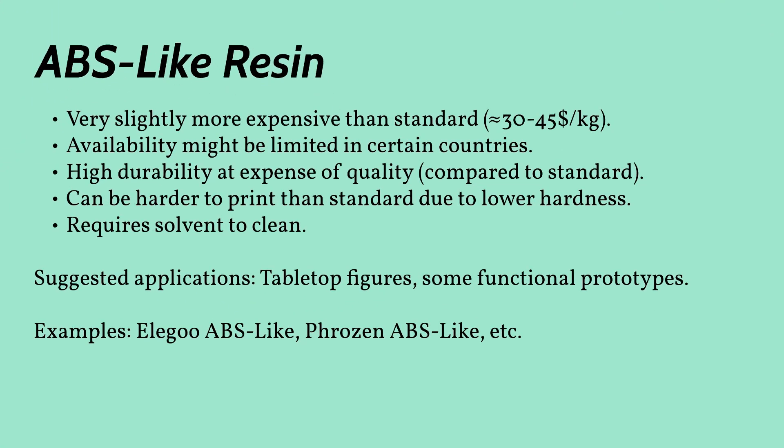ABS-like resin is a little bit more flexible than the two previously mentioned options. This gives the prints a little more durability at the cost of a small loss of quality. But seriously, unless you're a pedant, this trade-off can be worth it. Without going into specialty resins, this is your best bet if you're planning to print tabletop figures that will be handled often, dropped or thrown around. It can even be used for some functional prototypes.